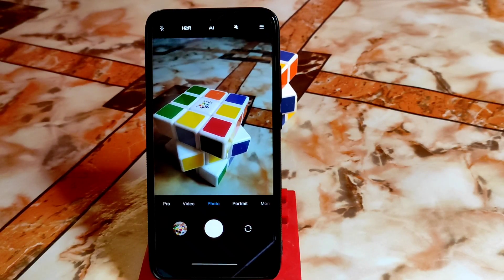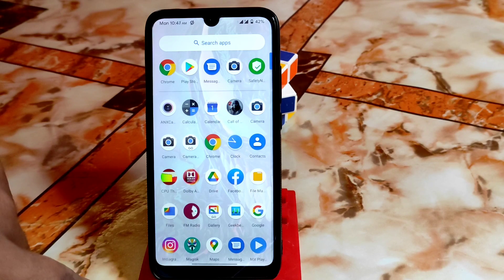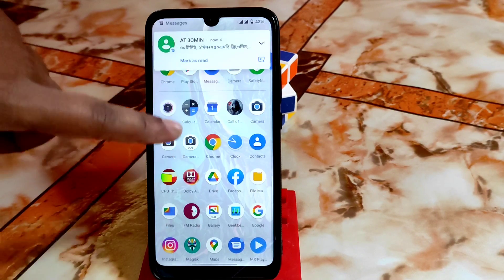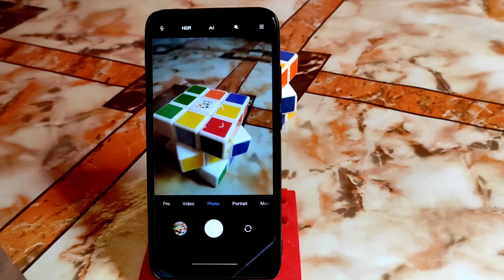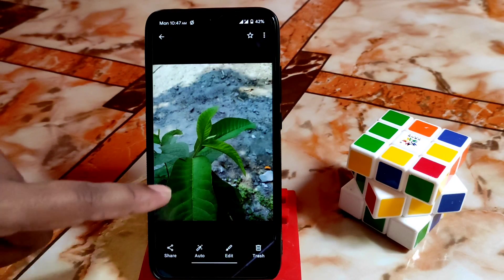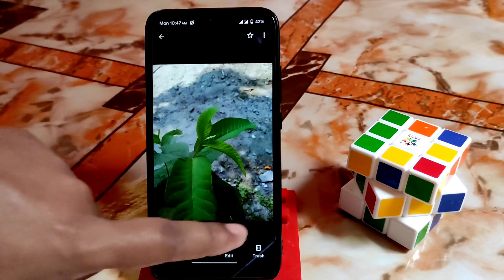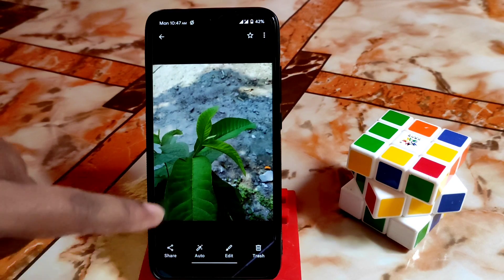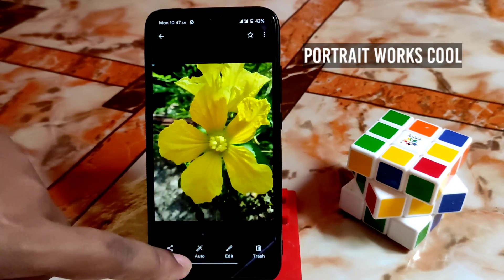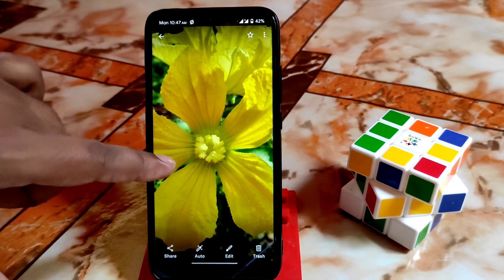Now I'll show you some samples of photos and videos. The front portrait mode is working — I want to emphasize this again — front portrait is working without any problem. Here are the first sample photos: the detail is good enough. This is an indoor shot, and here is a portrait selfie — it's working without any problem. These are random shots and the details are good.